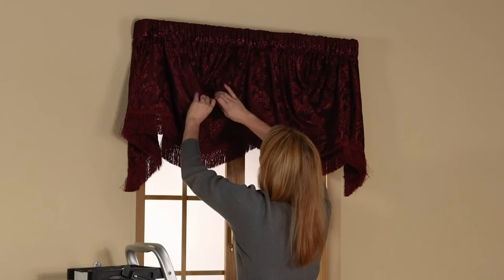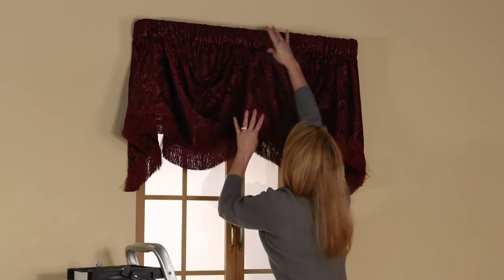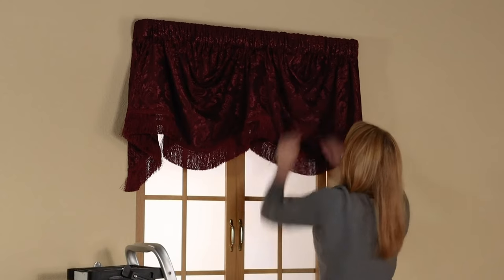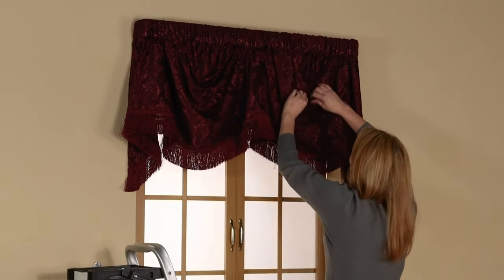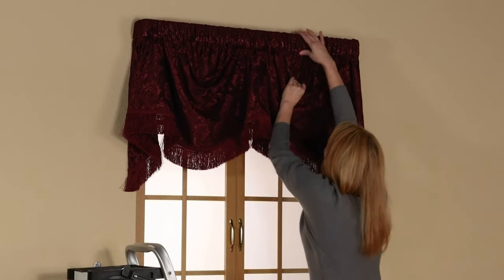Camelot fabric is thicker and will hold its shape, which results in the elegant swag draping. Once you have it centered, begin to focus on the swag sections. You create the swag sections by pinching and creating a pleat and pulling down. This will take multiple adjustments to get it exactly how you would like.